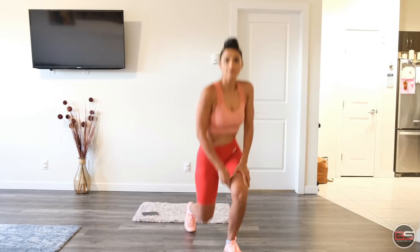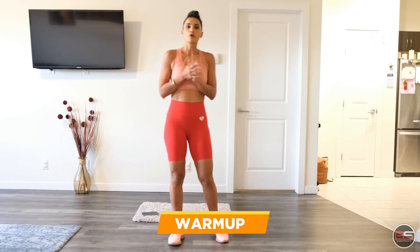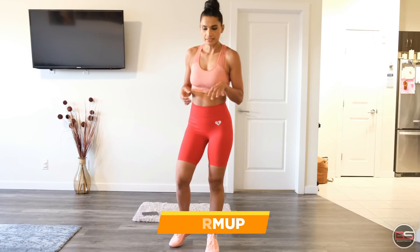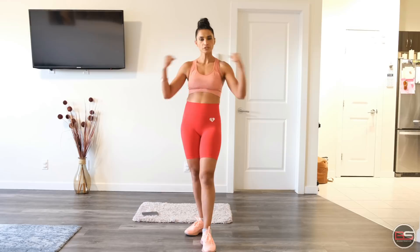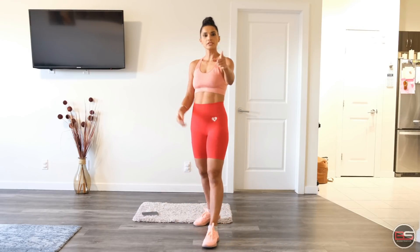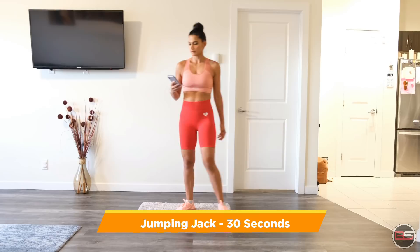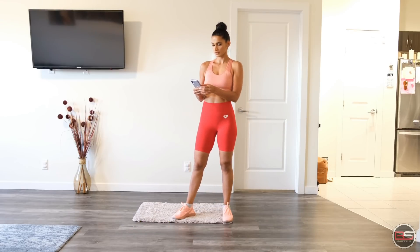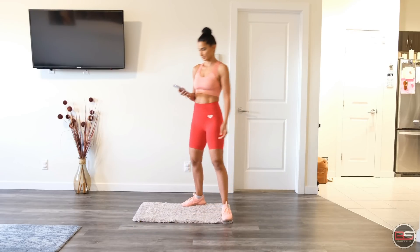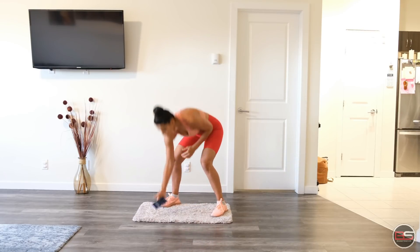Alright, so let's start. We are going to start with a warm-up as usual — a cardio warm-up. So first we are going to do jumping jacks. 30 seconds. Get your timer and start with jumping jacks — 30 seconds.